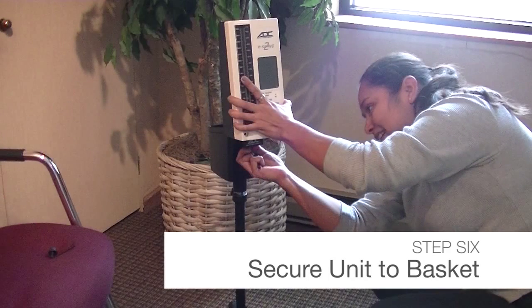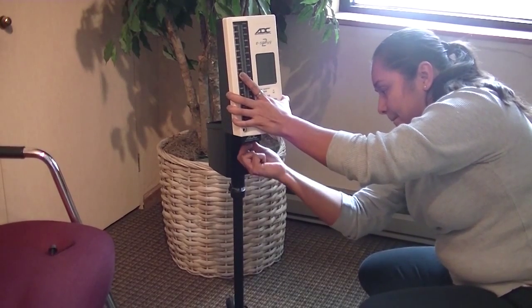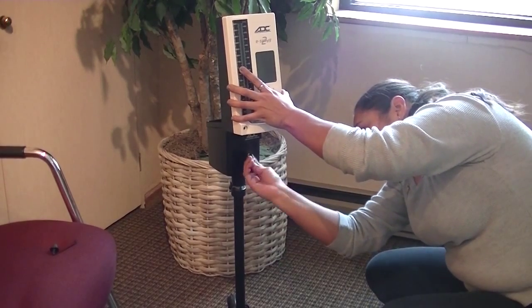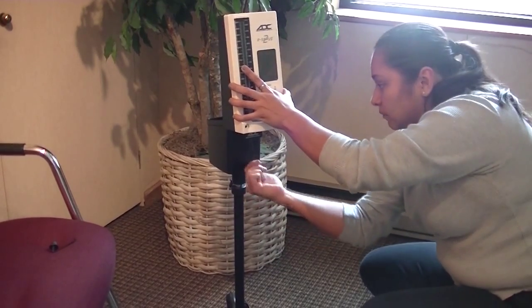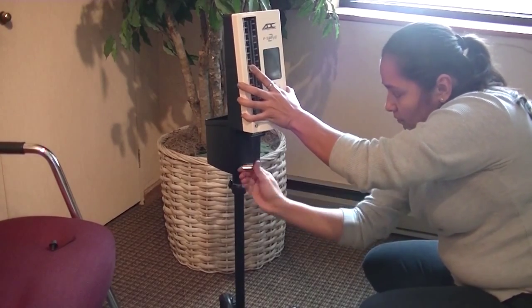Once the stand is fully assembled, you can attach your manometer using the 6mm Allen bolts to secure it in place. Ensure that this connection is tight to avoid damaging your manometer. Attach the inflation system to your manometer and store the cuff and bulb in the attached basket.